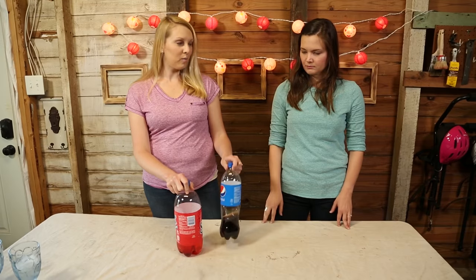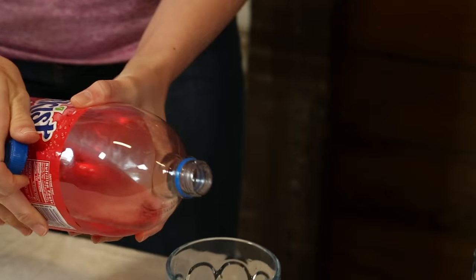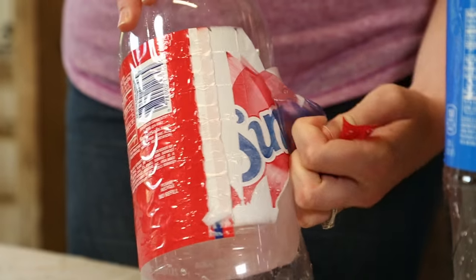We have to empty these bottles before we can get started with our project. Do you want red soda or cola? I'll go with cola. It's still fizzy, it's not flat yet. Cheers to a hopefully successful project. And now that we're getting all caffeined up, we're ready to start this project.